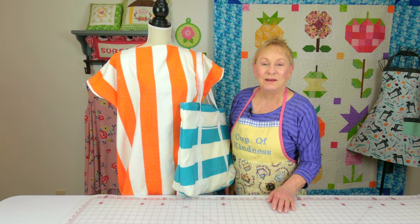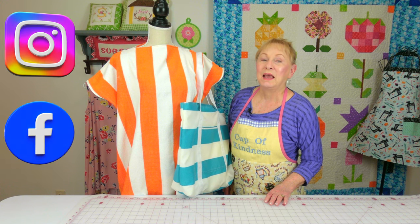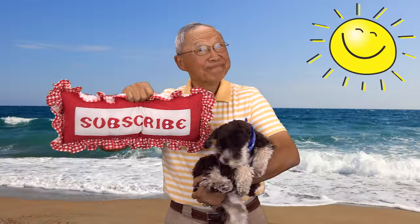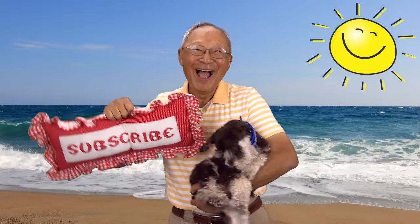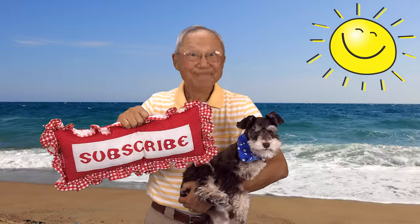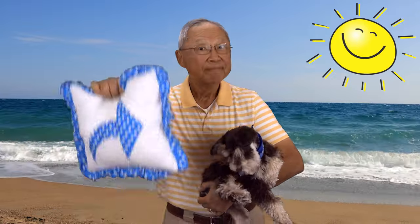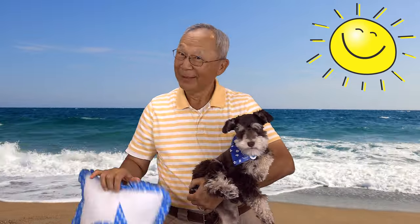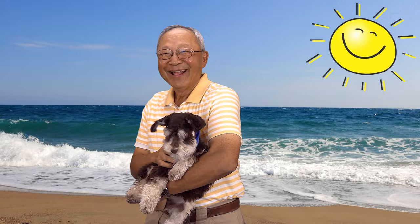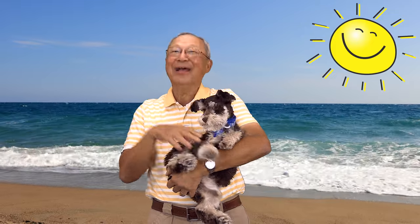Don't forget to follow me on Instagram and check out my Facebook page. Thank you so much for watching — I'll see you next time and happy sewing! If you like the Sewing Room Channel, one of the best ways to show your support is to subscribe by clicking on that red subscribe button and give this video a thumbs up. Don't forget to click share to share this video with your friends, and make sure you click the bell so you'll receive notifications for all my new videos. I'm Cheryl, this is Manny, and this is Scotty — see you next time.